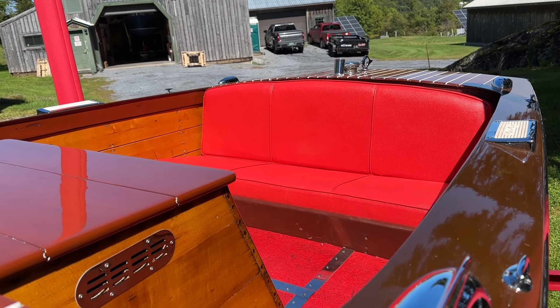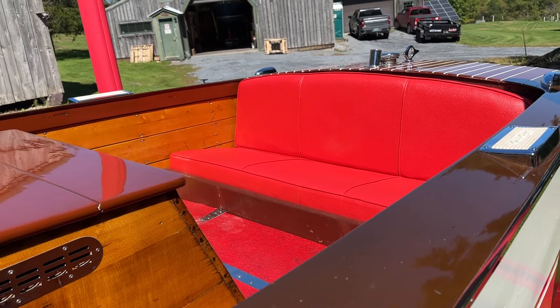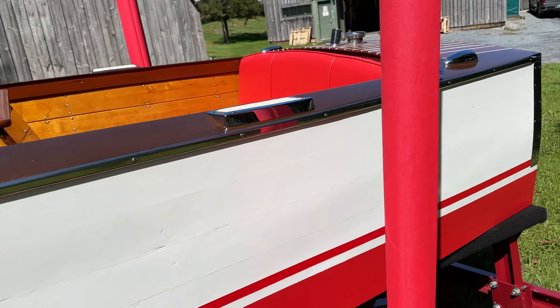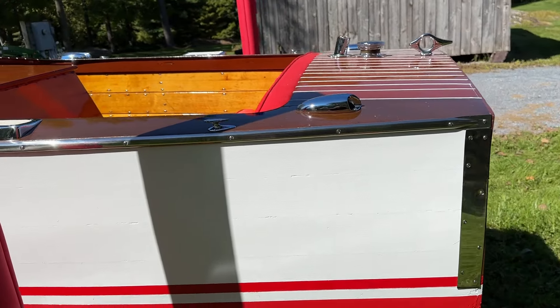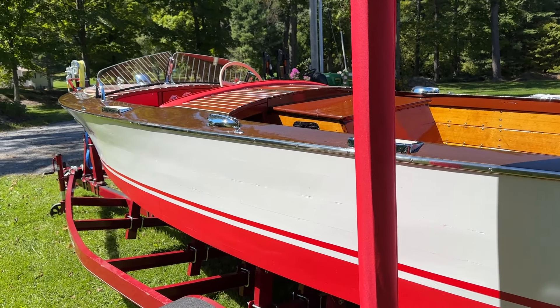She's been re-upholstered throughout in Chris Craft British Red Tolex. The Marmoleum floor is also British Red Tolex, which is consistent with how Chris Craft finished these boats. No detail was left unattended.